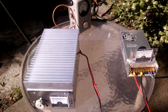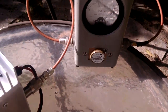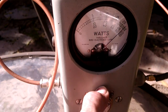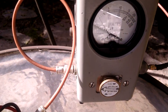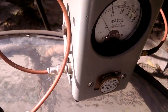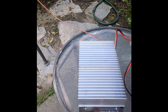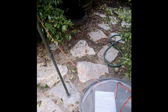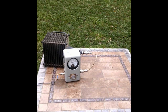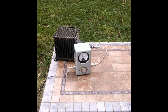Looking at the standing wave ratio into the whole system, we're seeing about 90 watts forward and maybe 4 watts reflected. We're probably running 80 or 90 watts from the source and seeing about a quarter of the input power — so between 20 and 25 watts going into the dummy load at 146.46 megahertz.